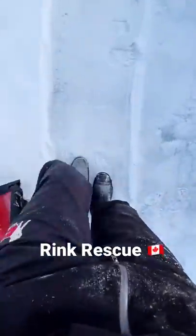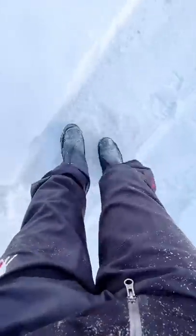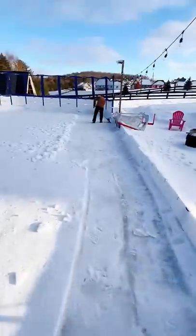Today we're going to try to fix this crusty ice. We've got a little snow, some warm weather, a flash freeze — left with concrete on the rink — so let's see if we can get it smooth.